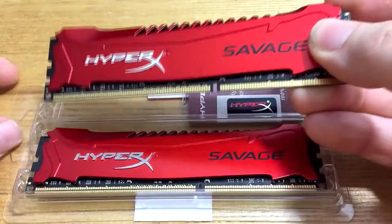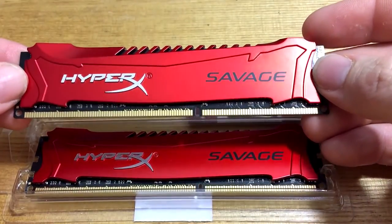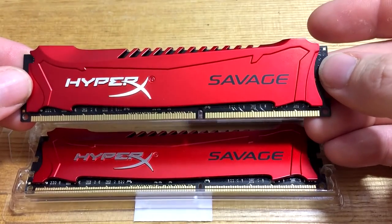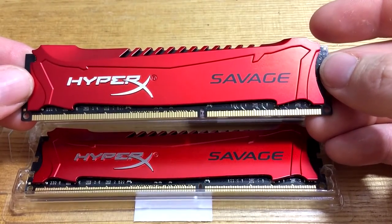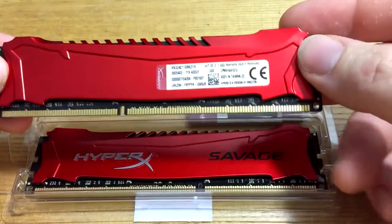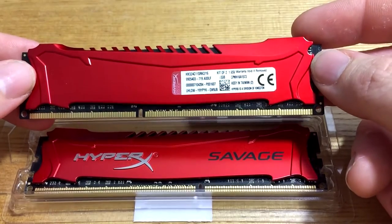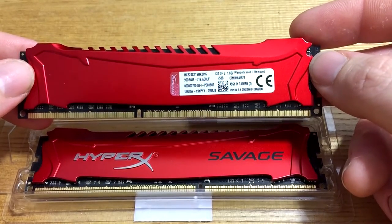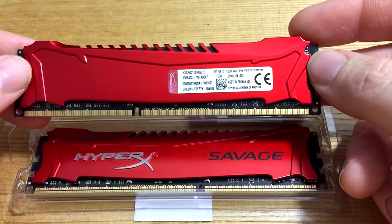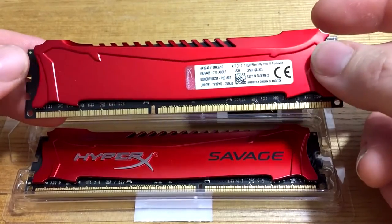So we'll take one out so you can see it. Trying to shine the light on the heat sink here — it looks beautiful. So we turn it over, you see the label. Yes, it's a kit of two, 16 gig kit, 2400 megahertz RAM. I love the fact that they're using black PCBs as well, so that's great.